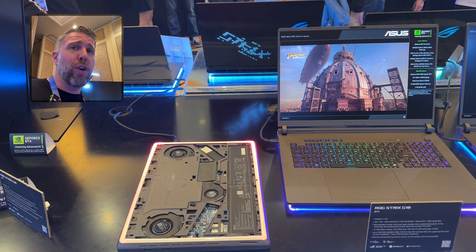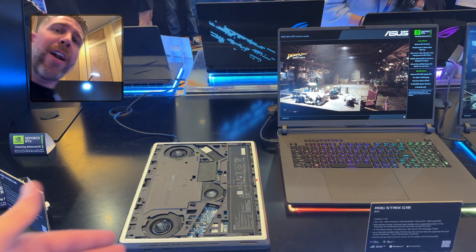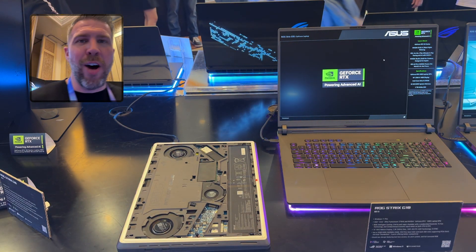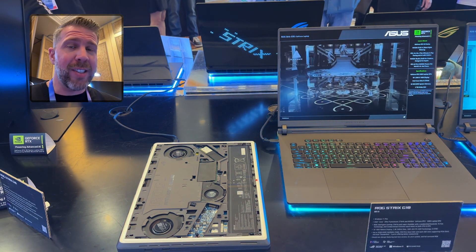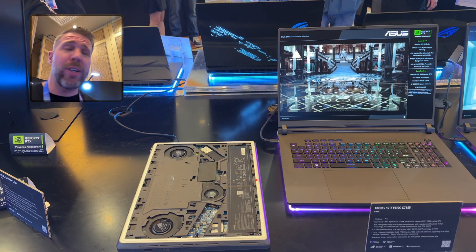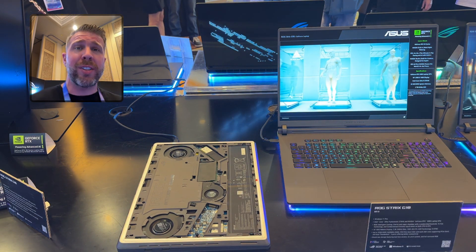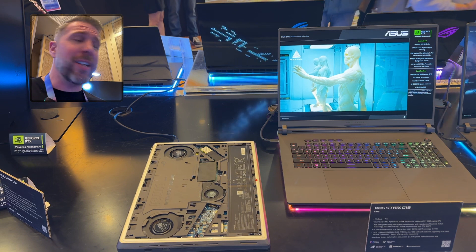Also notice we have vapor chamber cooling — a tri-fan vapor chamber cooling system, which is super sick and awesome. And also notice the 360-degree light bar. You get none of this in the Ryzen version of the G16 and G18, which really sucks.